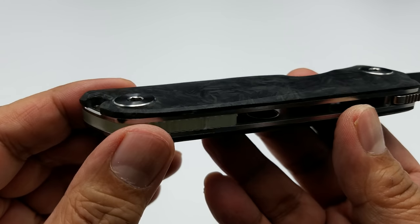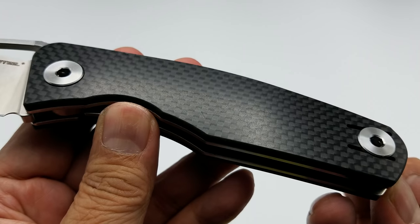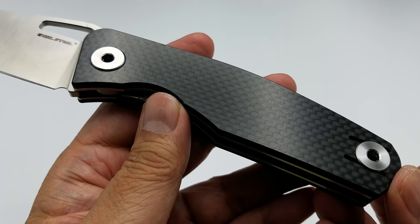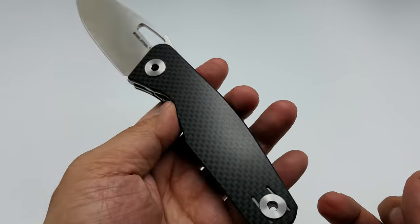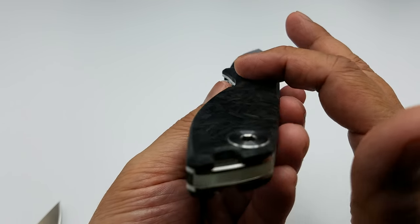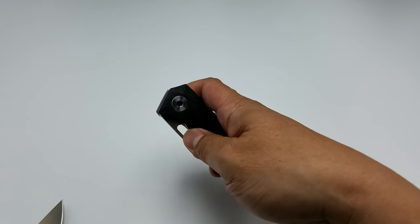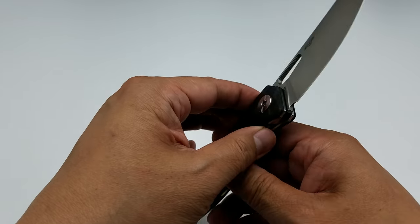Some of the differences on the handle scales: they contoured and chamfered it all around. On the Terra, it's kind of a flat carbon fiber — some of the criticism I gave it was that it was a little boring. It would have been nice if they contoured it or did some chamfering, which they didn't on that one. On this Situs, they chamfered it all around and there's a little bit of contouring and swell on the handle, so it feels a little better — it feels more like money.